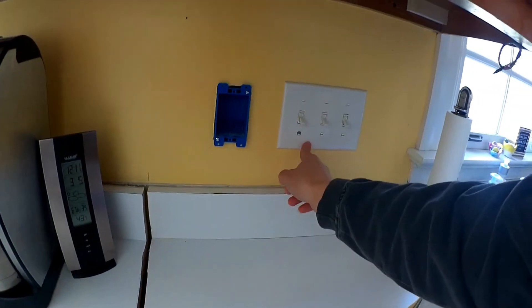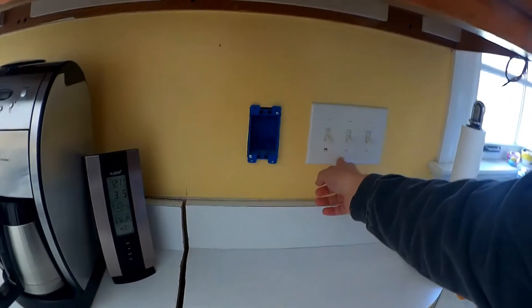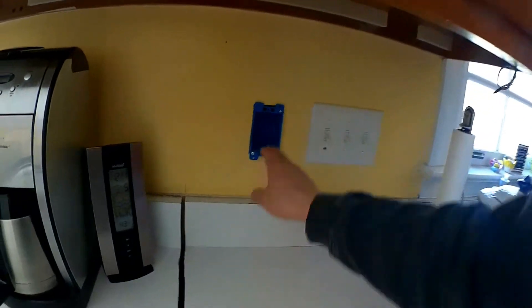I'm going to pull from this light switch, because it's on the same circuit that'll run all the lighting. And since it's LED, it's not going to be drawing too many amps anyway.